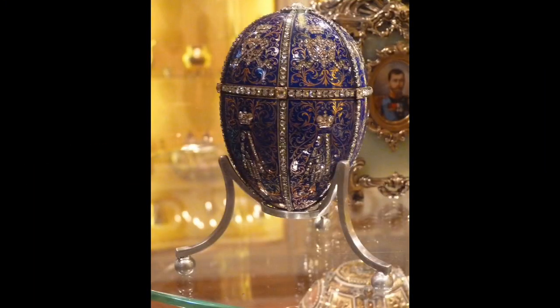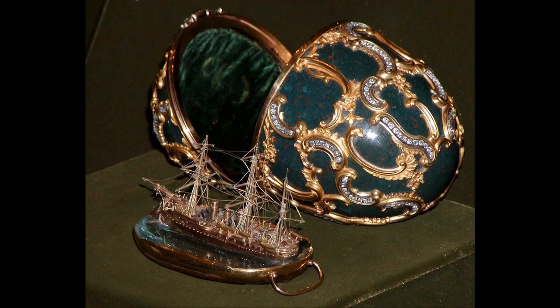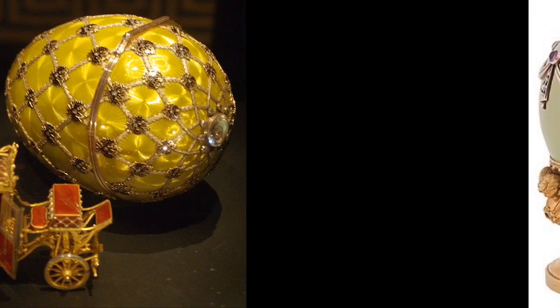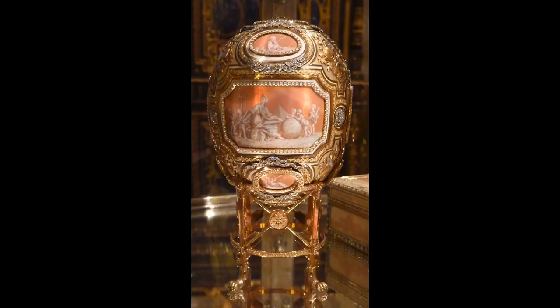Fabergé eggs were created by a famous jeweler in Russia named Fabergé. They were made famous when the czar started giving his wife eggs for Easter. Some are so fancy they even open up to show different things inside like boats and carriages. Many of the Fabergé eggs were destroyed when the Russian czar was overthrown. Of the 69 eggs made by Fabergé, only 57 survive today.